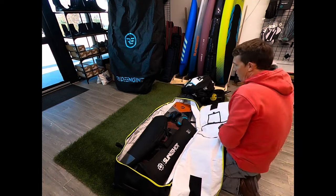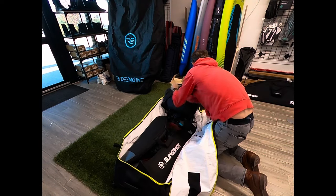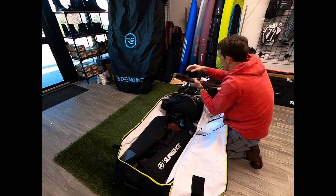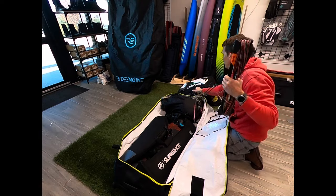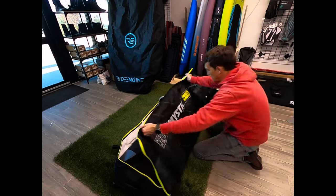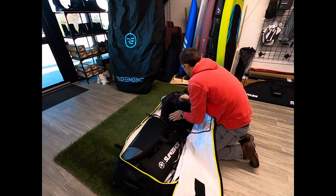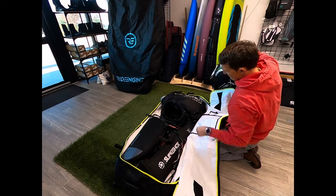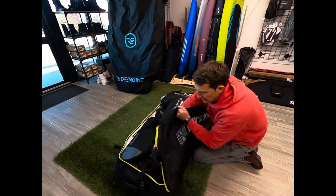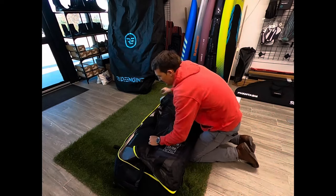My UFO kite right here — put that right in the top. This is the Joystick right here, put it in there. Harness, put it in like that. And my XR7, just like this.